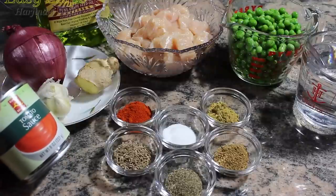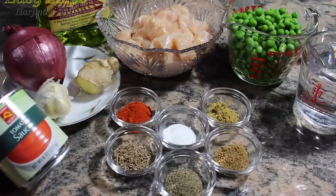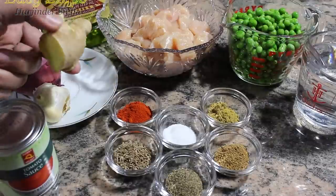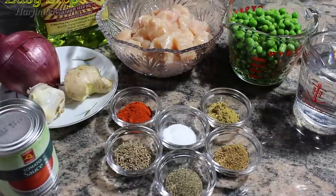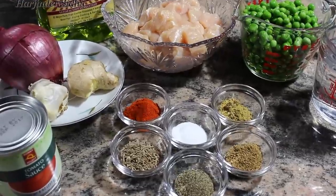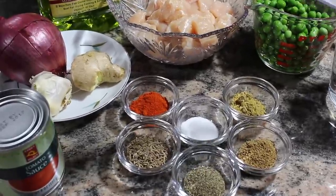I'm going to use the tomato sauce — you can use fresh tomatoes as well — and it's 8 oz. 1 onion, about 4-5 garlic cloves, 1 and a half inch ginger, 1 tablespoon grape seed oil, 1 pound chicken breast cut into small bite size pieces, 1 cup peas, and as for gravy, 1 cup water.